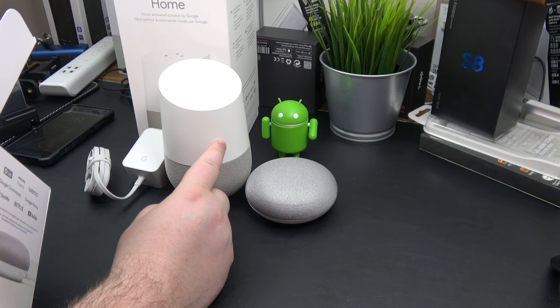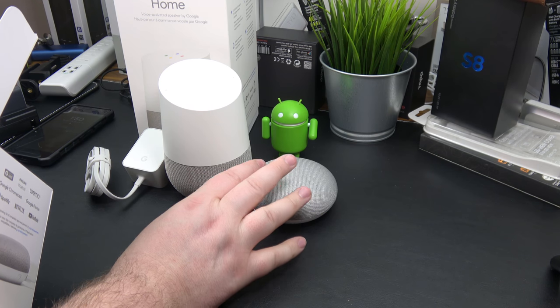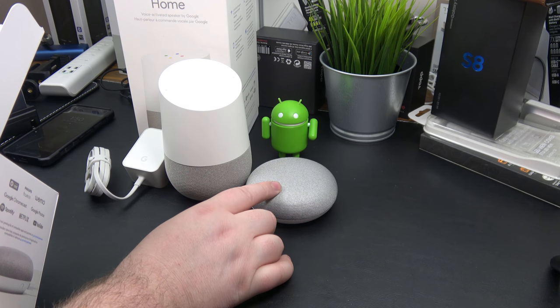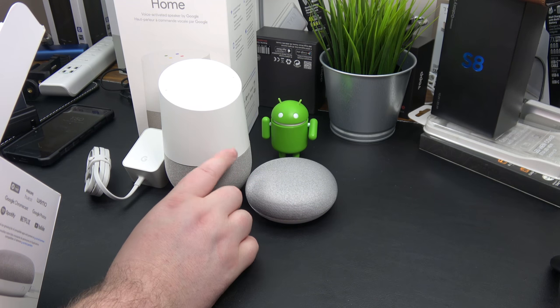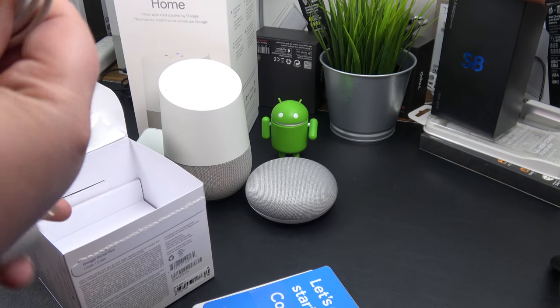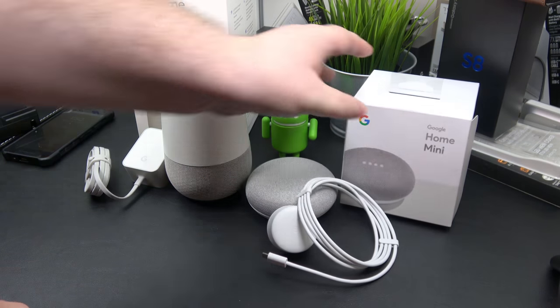The Mini does everything the regular Google Home does but at a smaller size and a better price point. I've heard the sound quality isn't as good — it's more suited for small rooms, dorms, and offices. I plan on putting the Mini in my bedroom and the regular Google Home in my office. It comes with instructions and an attached power cable.